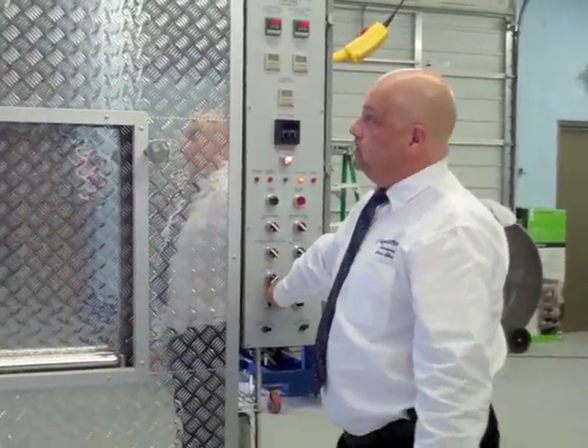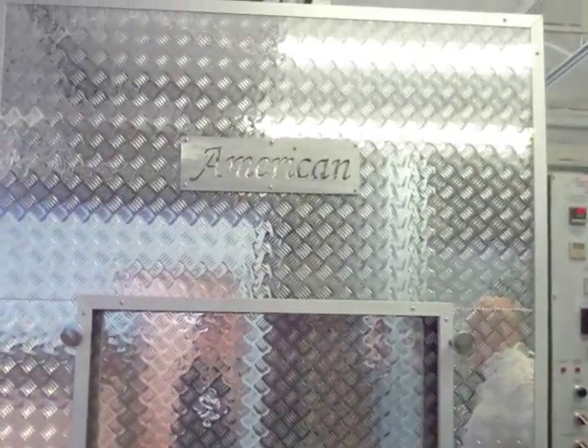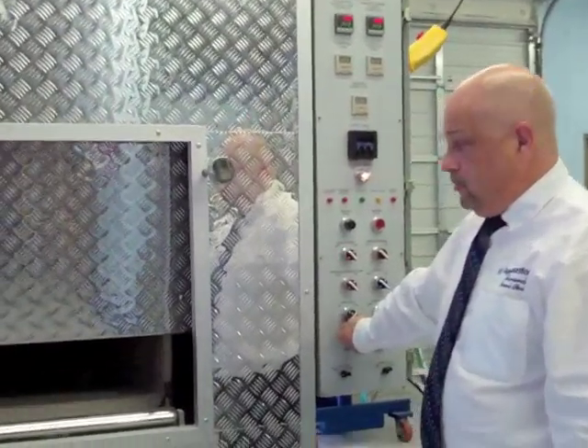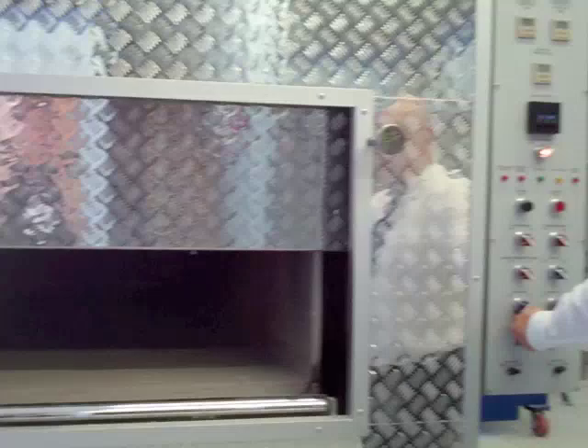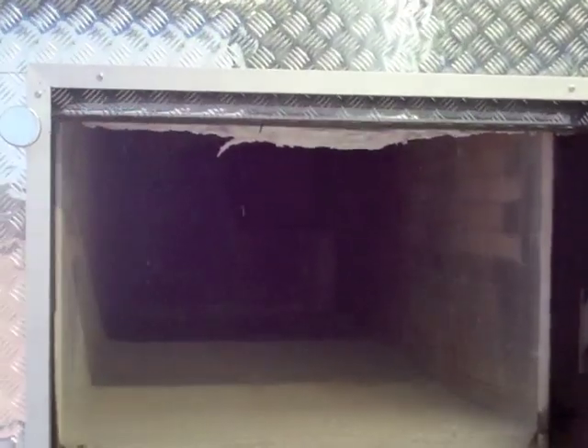It's basically a stainless steel exterior big stove. The door is showing you the interior and the cremation process. There are safeties to keep the door from falling down. It's just a concrete chamber with brick, and then there is an exhaust in the back.